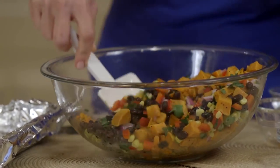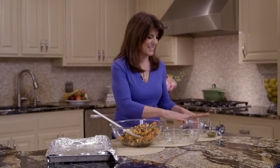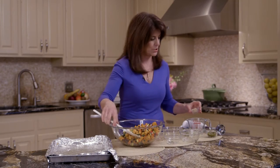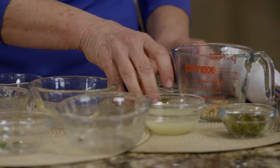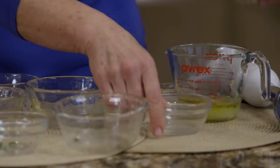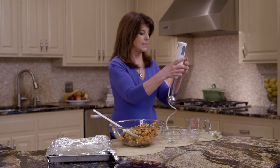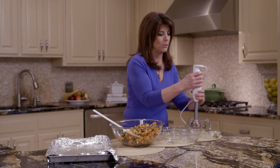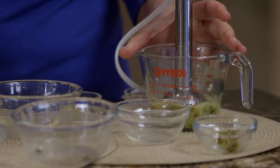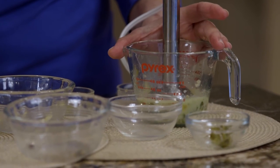Now we have the naturally sweet sweet potatoes. So now I'm going to make the dressing or vinaigrette. We're just going to have a little garlic, a little olive oil, lime juice, and jalapeño. I just use the jalapeños in the jar. Now I have to share with you, this is my favorite tool ever — instead of putting it in a blender, again it's easy cleanup. It's like a handheld blender, and you just want to sort of puree everything together.